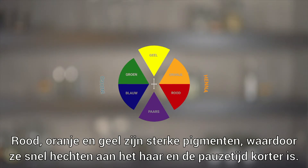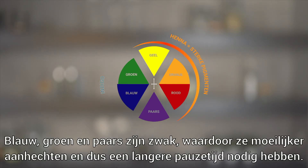Red, orange, and yellow are strong underlying pigments and affix easily to the hair, resulting in shorter processing times. Blue, green, and purple pigments, on the other hand, are weaker and have a harder time affixing to the hair, resulting in longer processing times.